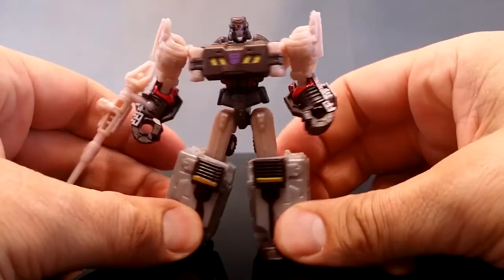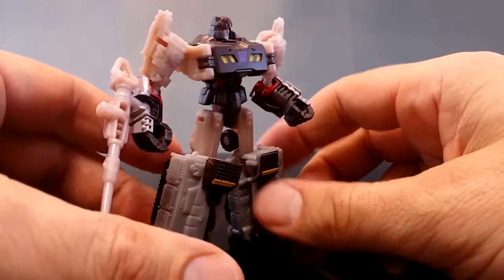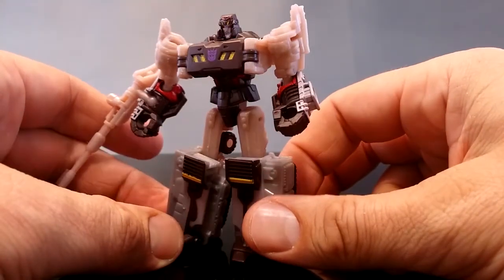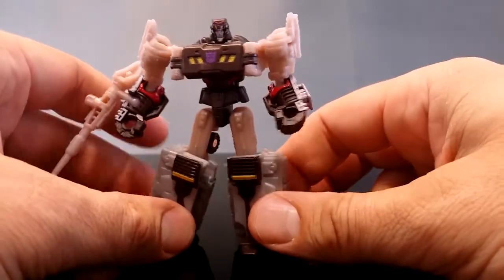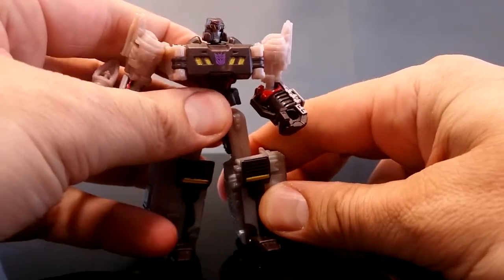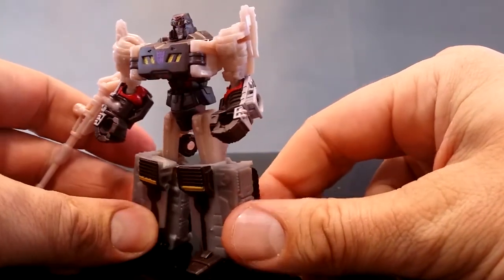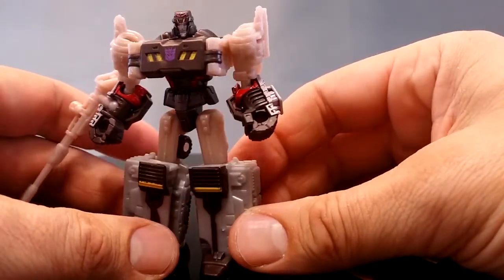Starting off with Megatron, he really looks like the gladiator Megatron. I'm not up to date with all IDW comics but I do have all the hardcovers, and Megatron looked like this briefly in some of those, so that's pretty cool. As always I prefer big toys of Megatron, and getting a small toy is always a little bit of a disappointment, but having said that this is a pretty good Legends figure.